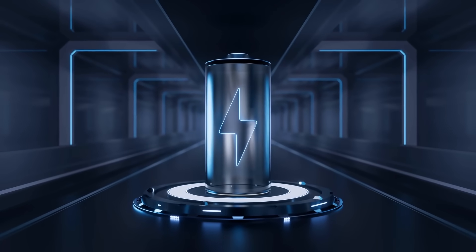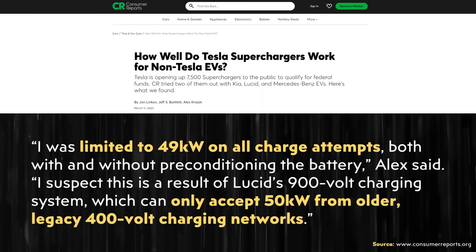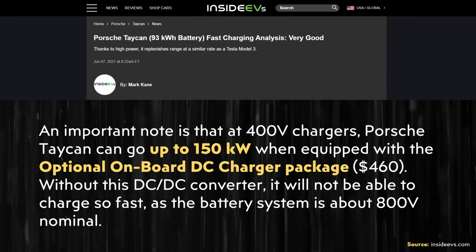While Tesla and GMC have great solutions for accommodating both 400 volt and 800 volt charging, other manufacturers like Lucid and Porsche have less effective solutions. For example, if you connect a Lucid Air — which natively has a 900-plus volt architecture — to a Tesla supercharger designed for 400 volt vehicles, it can only receive around 49 kilowatts, compared to its ordinary max charge rate of around 300 kilowatts. With the Porsche Taycan, you can pay an extra $460 for an optional onboard DC charger package allowing up to 150 kilowatts at 400 volt chargers, but without it, the vehicle can only charge at around 50 kilowatts.